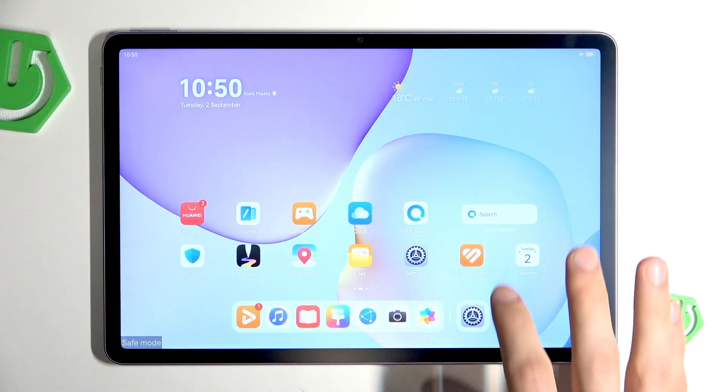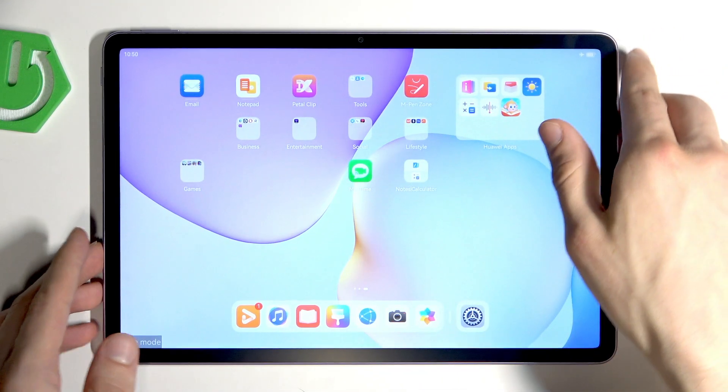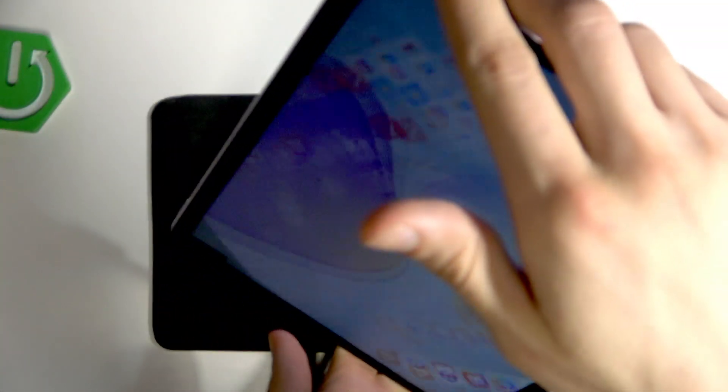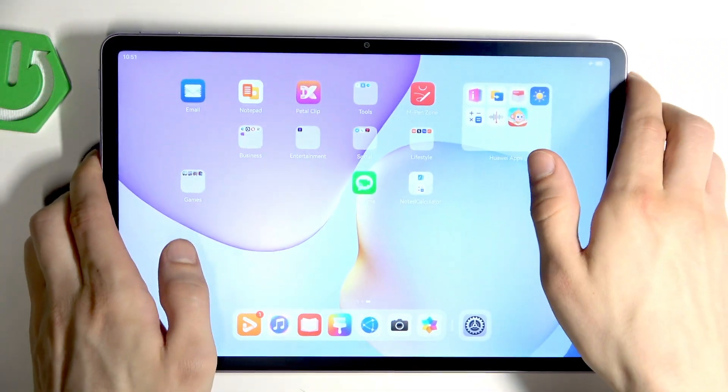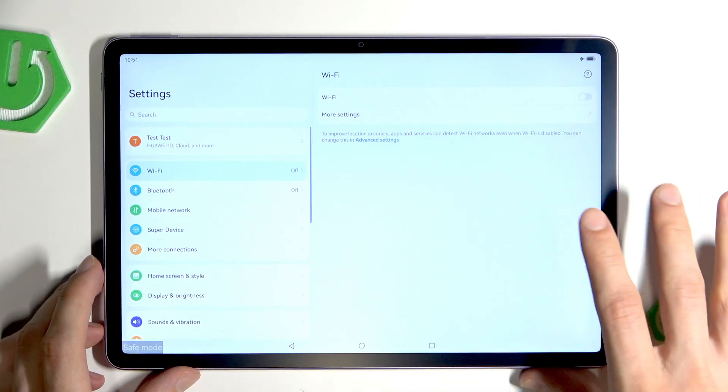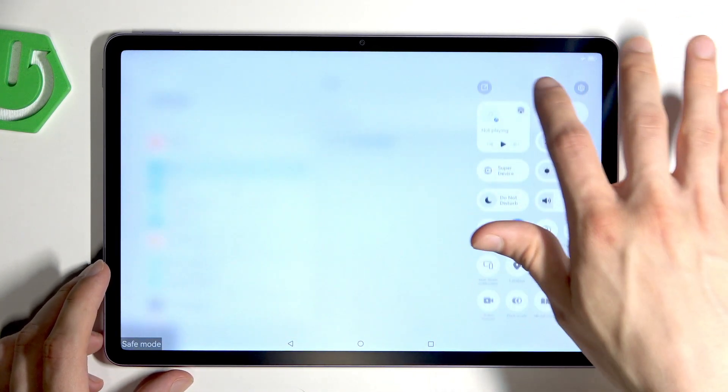Once you are in Safe Mode, check if everything works normally for you. If it's still not working, the last option will be performing a factory reset on your tablet.